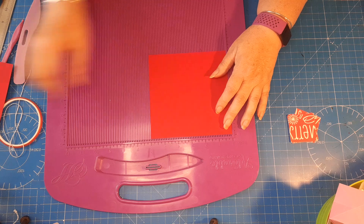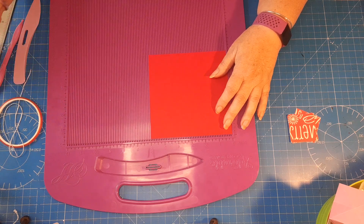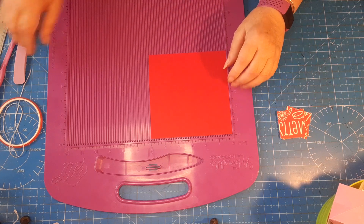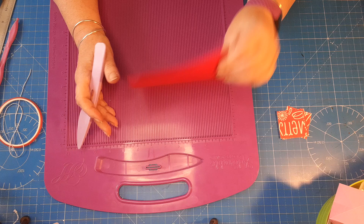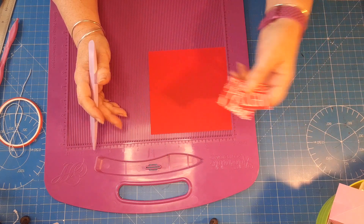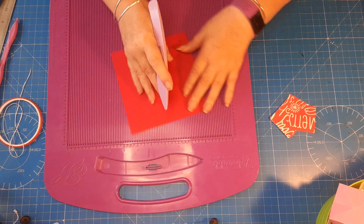We're going to make a little triangular box. This strip is going to be like a belly band — a wrap band around it — and these patterned squares are our decoration. I'm using plain card but you could use patterned card, then you wouldn't need to cut the extra decorations.